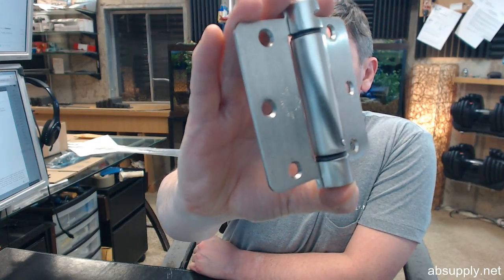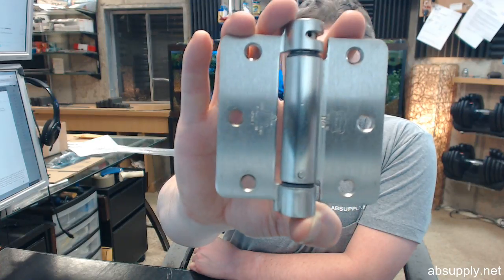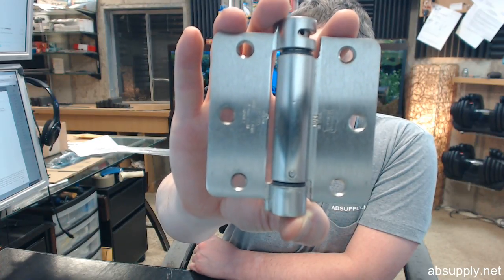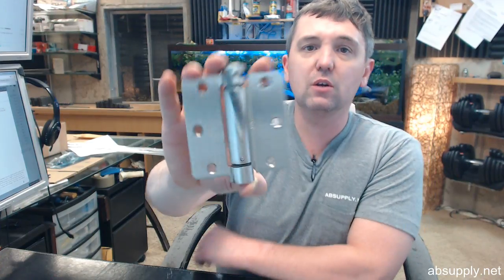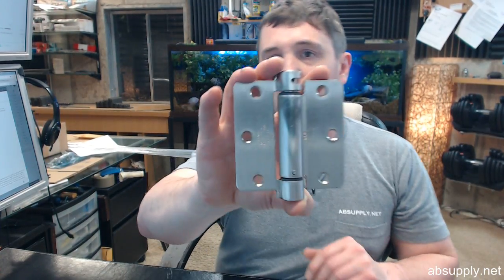This is a 3.5 inch by 3.5 inch single acting spring hinge, full mortise, contract grade, lube bearing, steel based and satin nickel plated.